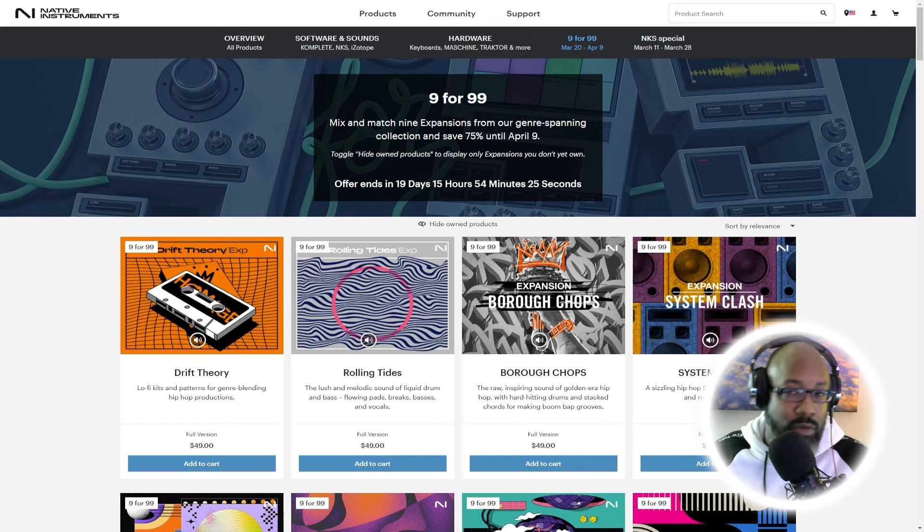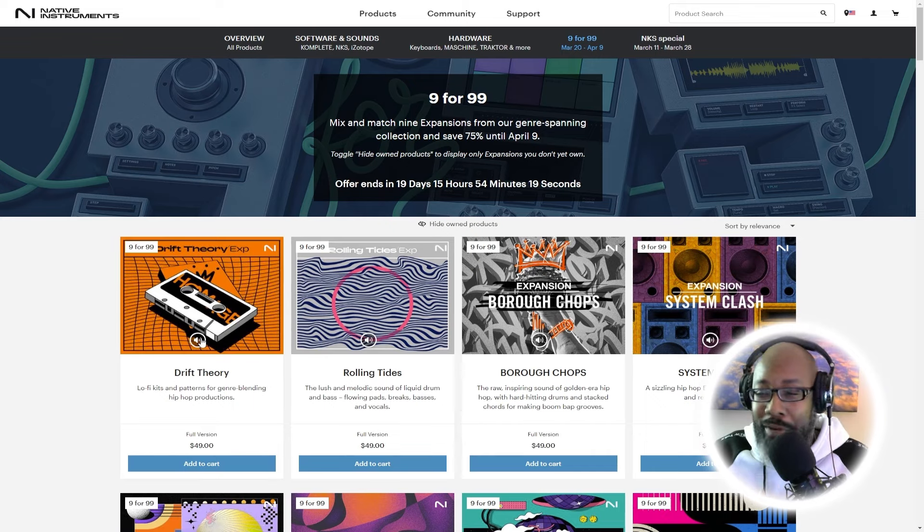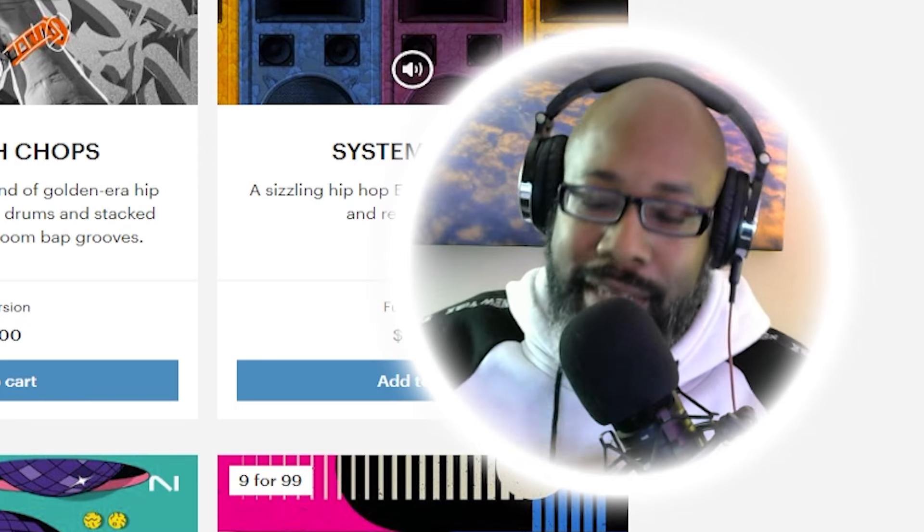Of course this is in no specific order. As you see on the site, Drift Theory is the top one right now. Trust me, believe me — if you don't have Drift Theory, you want to get this one. Check it out.